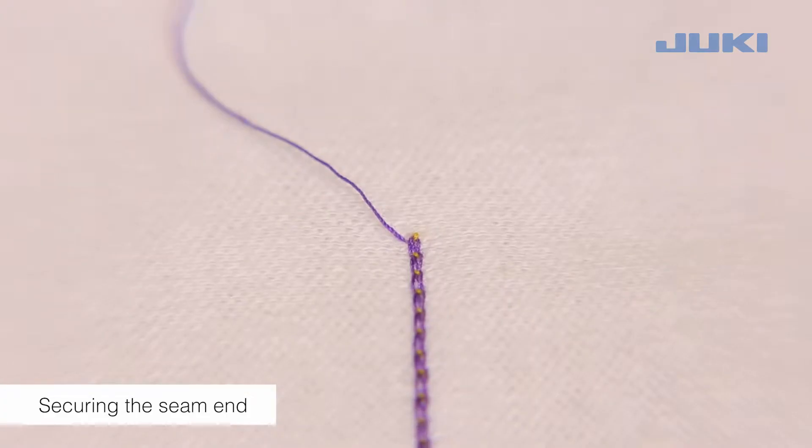The seam begin is secured because the first stitch is automatically knotted by the subsequent stitches.